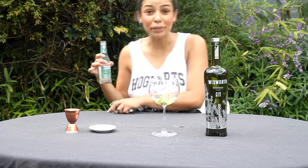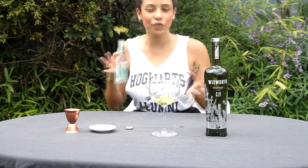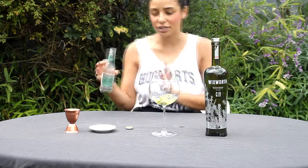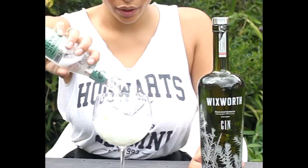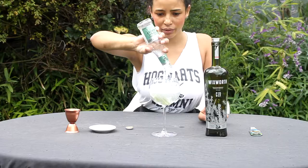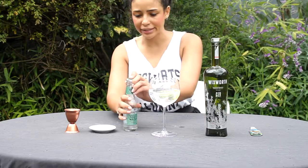It's very fruity — honestly, it smells like berries. So again, it's playing on the fruitiness rather than the spiciness of the gin. We're just going to pour that in. There's not too much steeping that needs to go on this time.